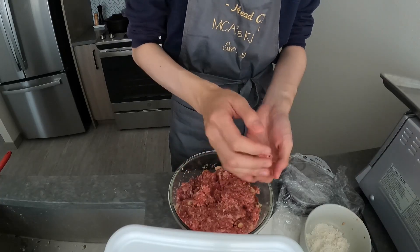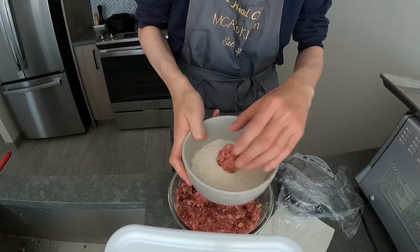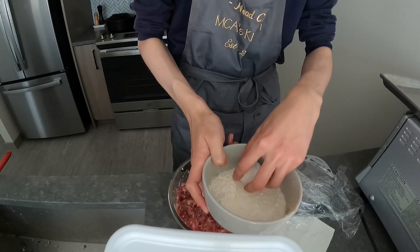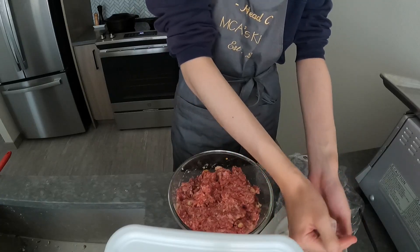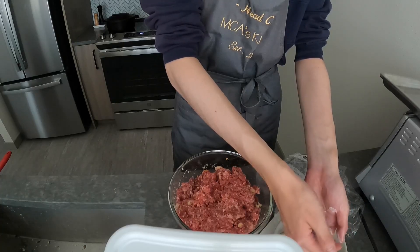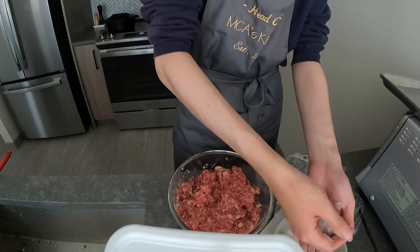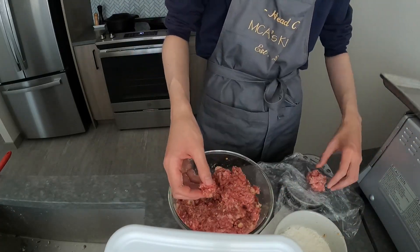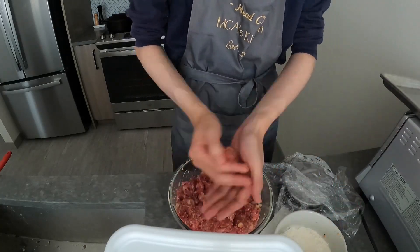If you have very warm hands, you might need a separate bowl of cold water to dip them in. Ideally you'd roll them all first and then flour them after they're shaped, because you don't want to get too much flour in the mix — but I was too lazy, so I just got flour in the meatball mix. Of course I'm not going to eat all of this; it's perfect freezer food.